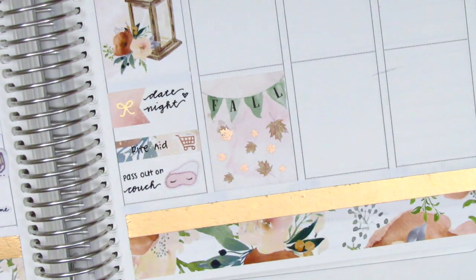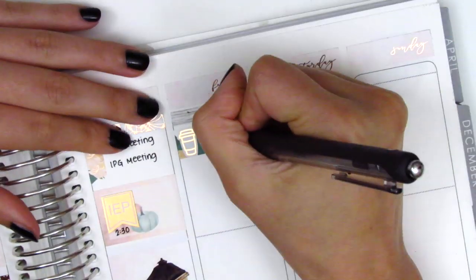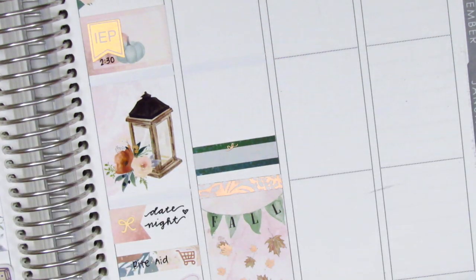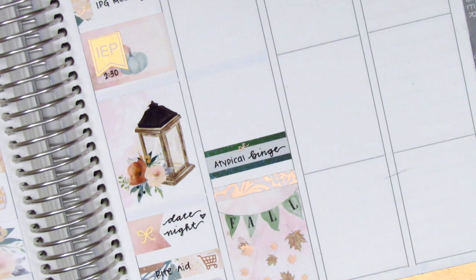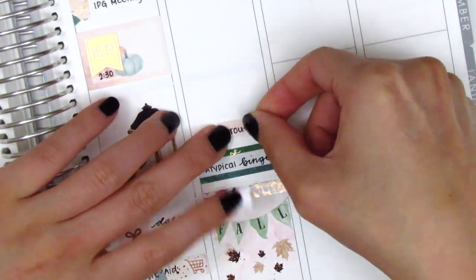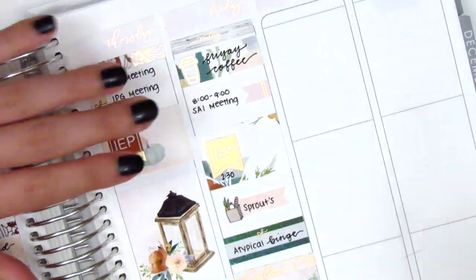Moving on to Friday, I first placed a full box at the bottom with a Rose Color Days header on top, then moved back to the top of Friday where I put down a today header with a washi strip and a coffee cup from Hazel Sticker to mark my usual Friday coffee. Working backwards, I placed a quarter box to mark watching Atypical on Netflix — the new season had come out and it's one of our favorite shows. Above that I used a flag with a grocery icon from Sunset Sticker Co. for a quick trip to Sprouts, then a half box with an IEP flag from Jadore Planning for another IEP that day, and in the remaining space a flag from The Giving Girl to mark a morning meeting.